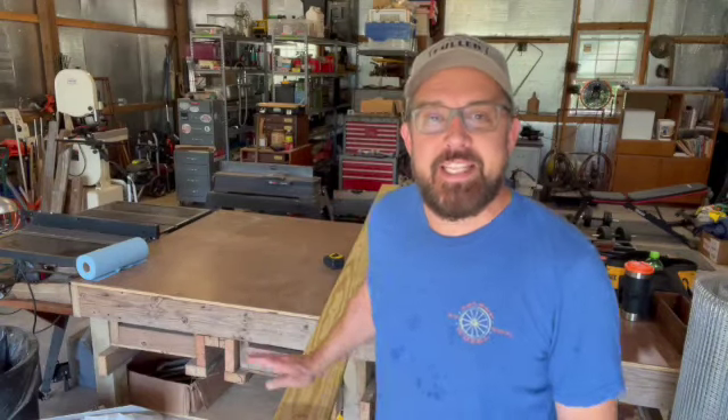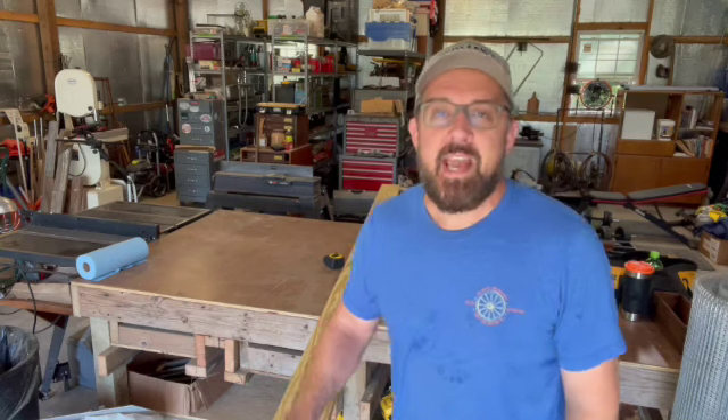Today's project is going to be kind of fun, kind of cool, and kind of quick. What we're going to do is take this leftover one-by-six and make two birdhouses out of it. That's right — one board, two birdhouses. Let's get started.